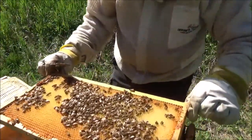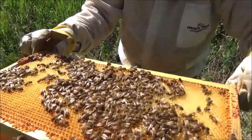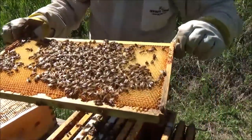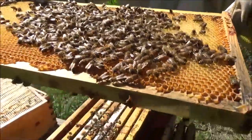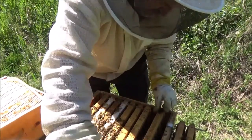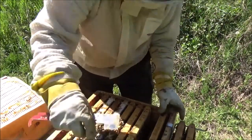There she is! See here? That's a queen that I marked — my first marked queen. She is on the very last frame on the outside of the frame. Let's get her down in and safe. So I spotted the queen — hooray!